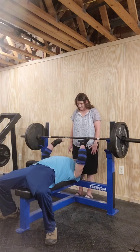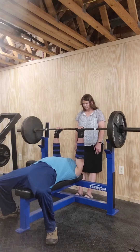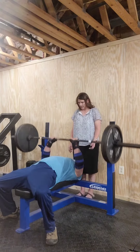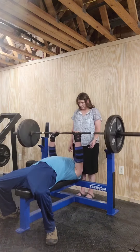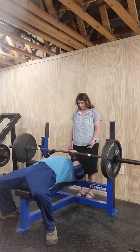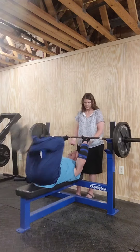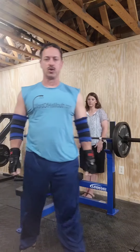Just about this far apart instead of standard width. All right. That is 12 reps. Close grip 225.